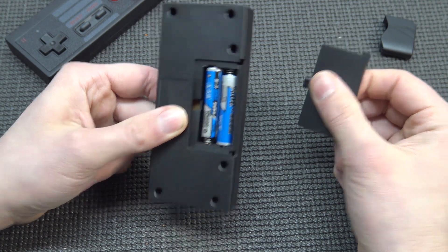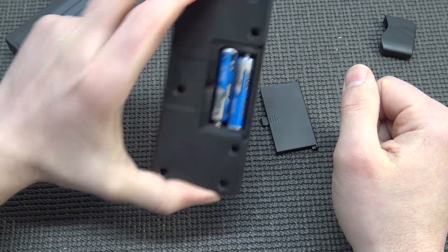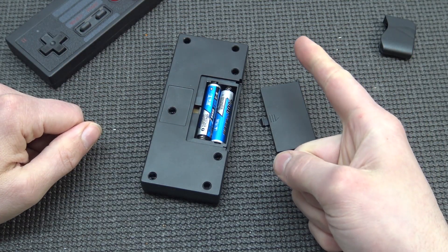They included some freaking batteries! That makes my day. Let's check if they leaked - no, pretty cool. Let's go, let's plug it in.